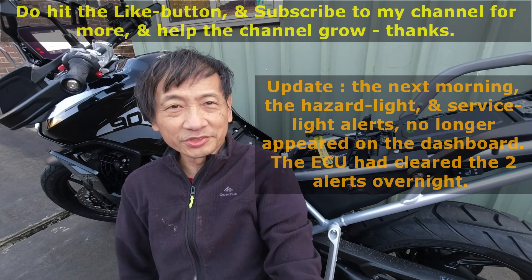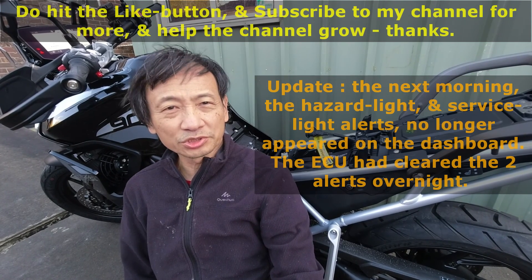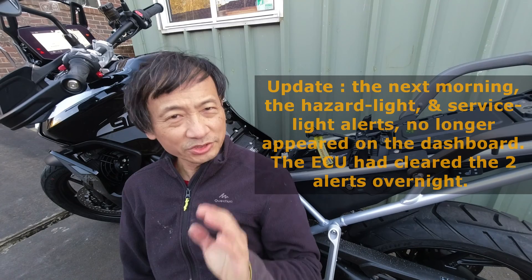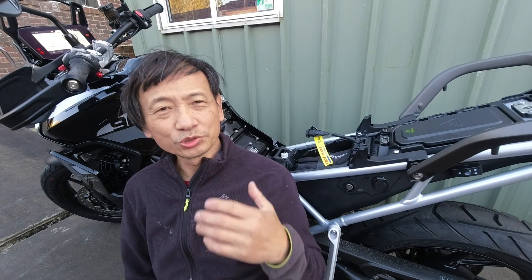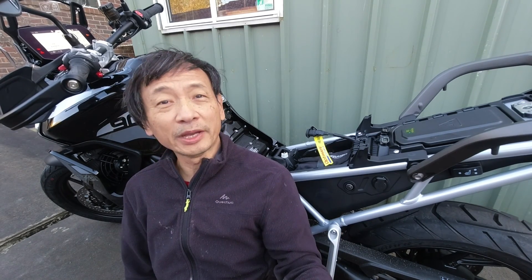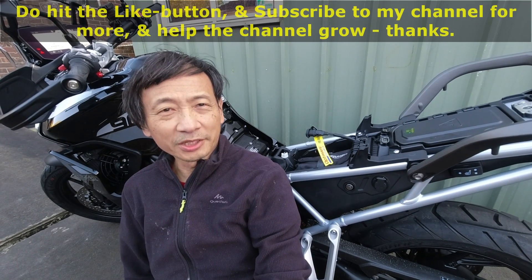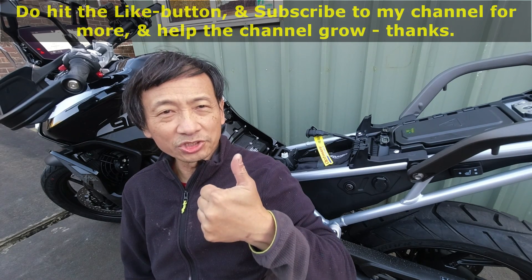Well, I hope you enjoyed this video. Even though I could not get my car OBD2 scanner to communicate with the motorcycle onboard computer, that's okay — because sometimes knowing what doesn't work is also important. Of course, if it worked it would be even better, but at least now I know. Thank you for joining me in this short video. Do hit the like button and subscribe to my channel for more and help the channel grow. Thank you so much.